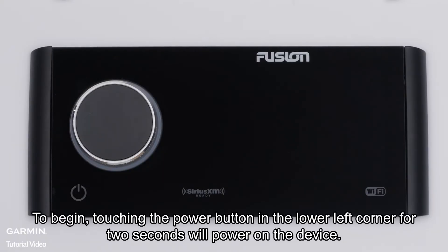To begin, touch the power button in the lower left corner for 2 seconds to power on the device.